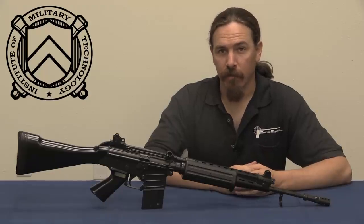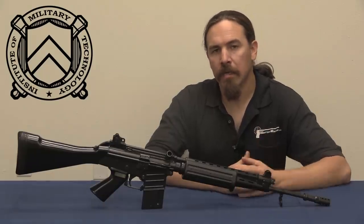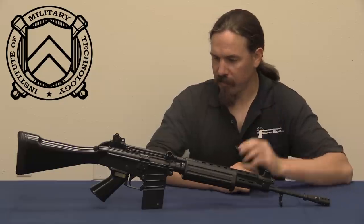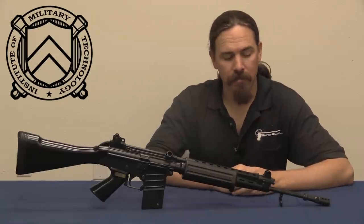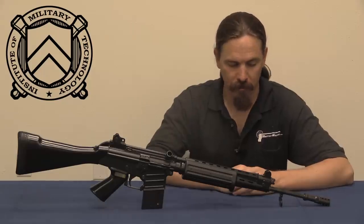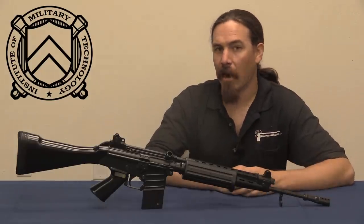Hi guys, thanks for tuning in to another video on ForgottenWeapons.com. I'm Ian, I'm here today at the Institute for Military Technology taking a look at some of their interesting and unusual firearms. We have one here today that's a little bit more modern than what we normally work with. This is an FN Cal.